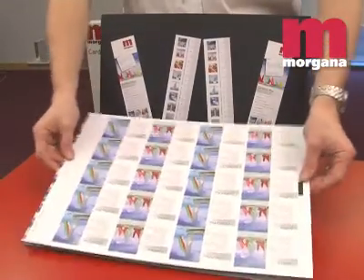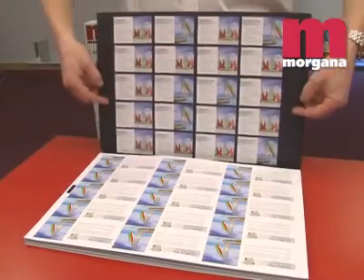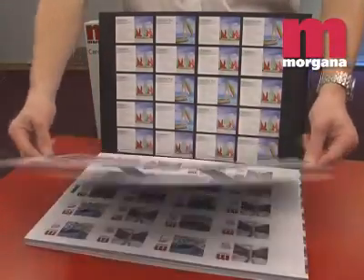Thirteen cut patterns are pre-programmed into the Card Extra Plus, but the machine also has the ability to customise and save additional patterns for repeat work.